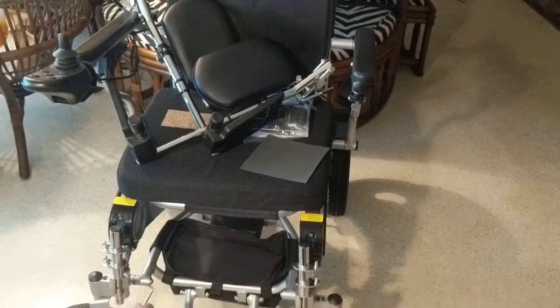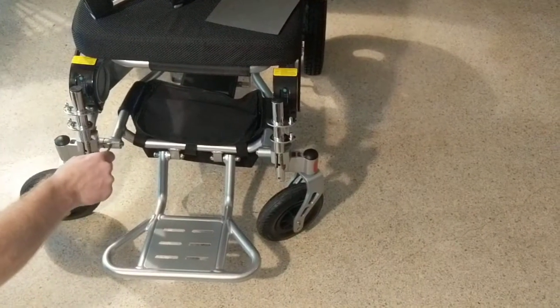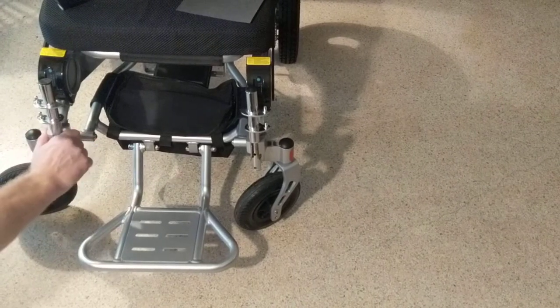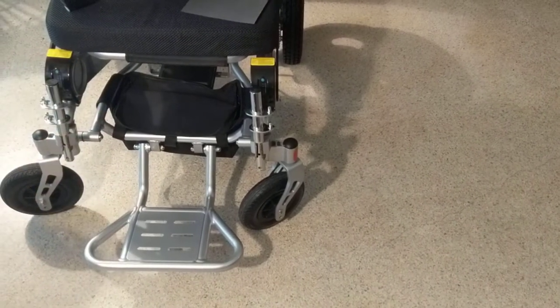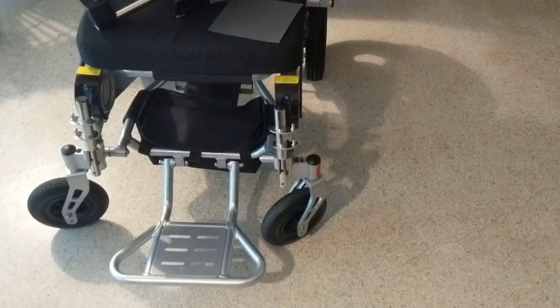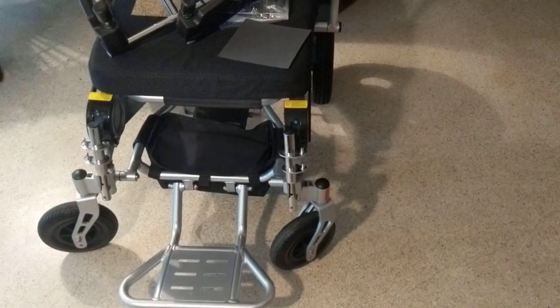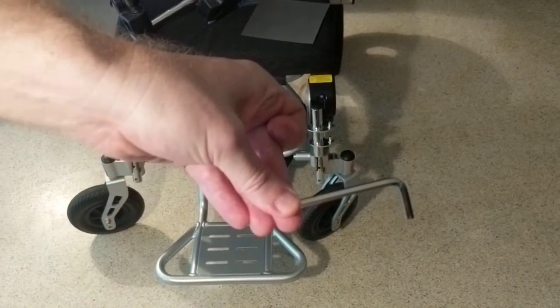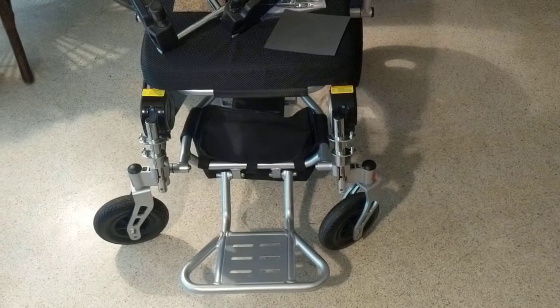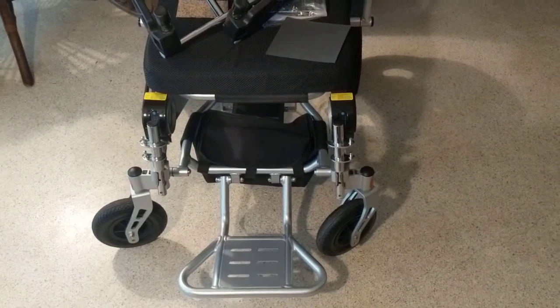You can't pull the batteries out, but you can charge both batteries at the same time in the joystick. If you want to charge the batteries directly or remove them from the chair, this cover comes off and then the batteries come out. We hope that this helps — please visit our website for additional information. The Allen wrench is what makes all the magic happen. Thank you for watching and we hope that you enjoy your leg extensions.